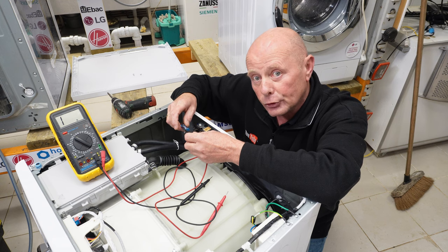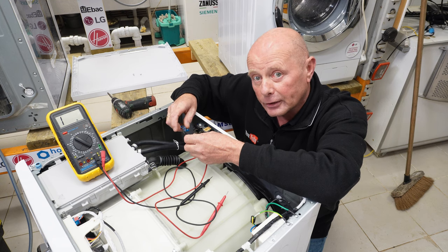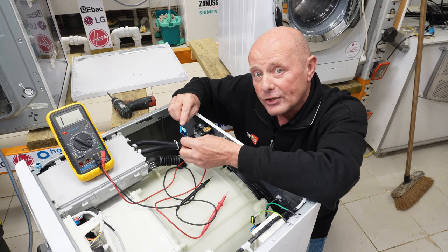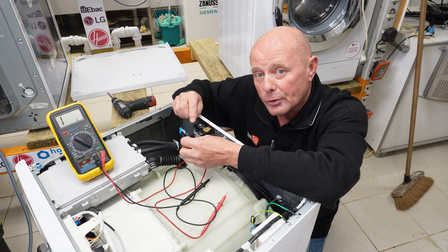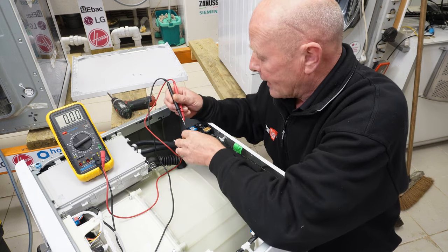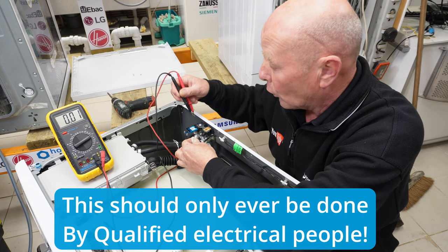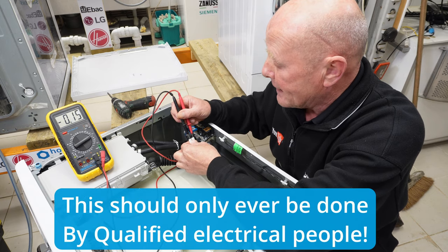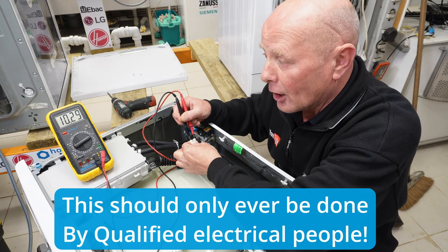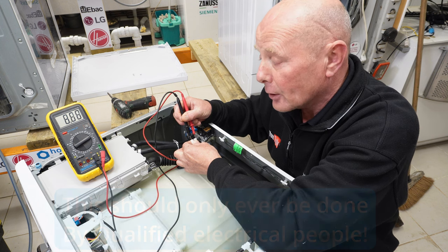The last check you could do is put the machine onto the test mode cycle and take a DC voltage reading on the actual wires to make sure you've got the correct voltage supplied. If the machine is set up to fill on the pre-wash valve or the main wash valve, you would be able to do a DC volt reading across the water valve to check that you've got the correct electrical supply going to the valve.